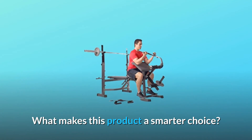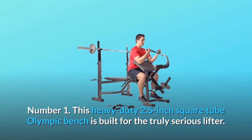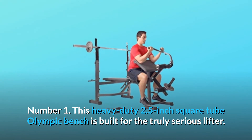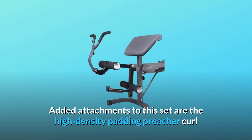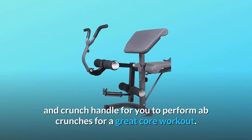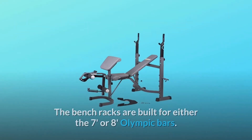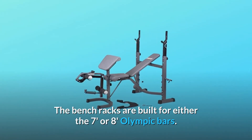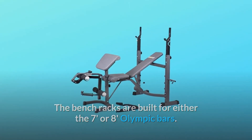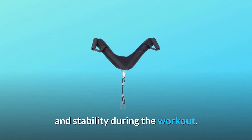What makes this product a smarter choice? Number 1: This heavy-duty 2.5-inch square tube Olympic bench is built for the truly serious lifter. Added attachments include high-density padding, preacher curl, and crunch handle for ab crunches and a great core workout. The bench racks are built for either 7- or 8-foot Olympic bars. The U-shaped front leg stabilizer gives you added safety and stability during the workout.